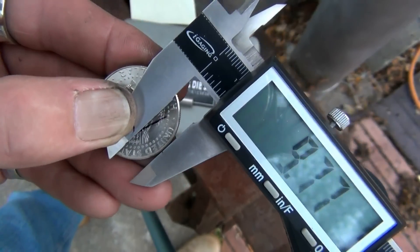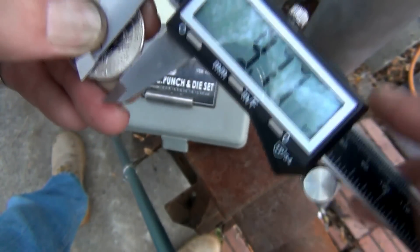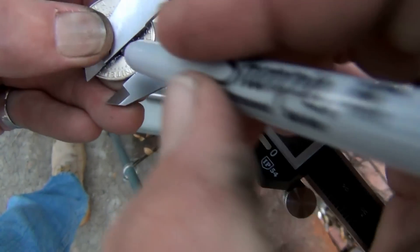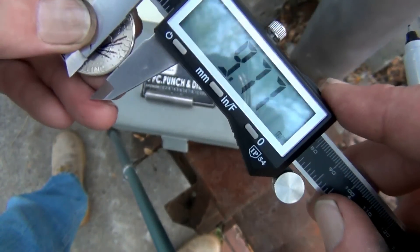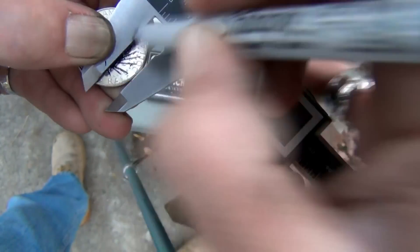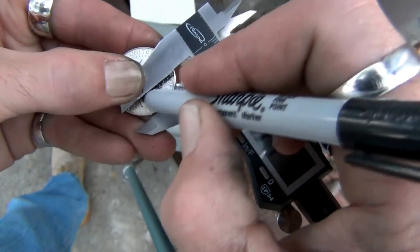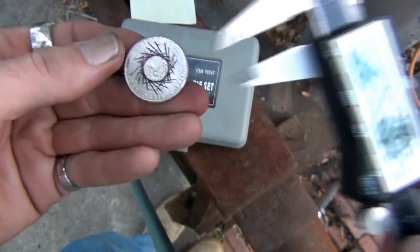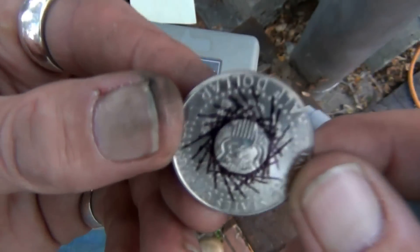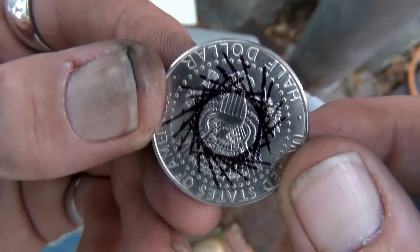Now you're going to rotate it — just a little. Draw another line. You're going to do this all the way around, rotating it just a little bit each time. It doesn't matter how long these lines are; as long as that line travels through the center, you're there. We've measured in 9.77 all the way around. The tighter those lines are together, the better — it's going to give you a nice solid circle. And that, my friend, right there is dead center.